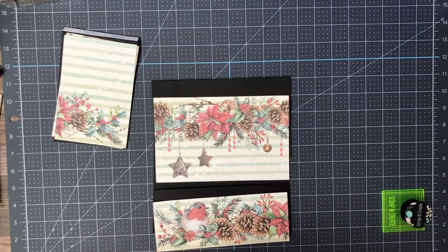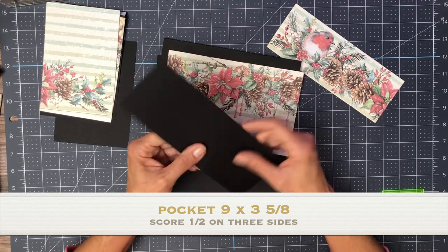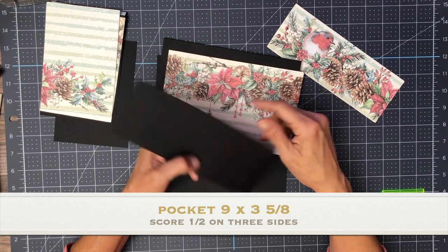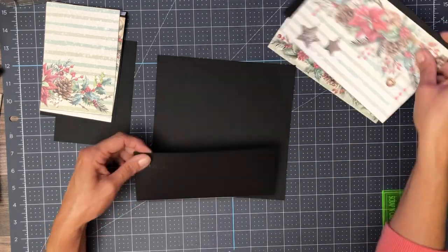So this is page one and it's pretty simple. We're going to have a pocket and a flap. The pocket is nine inches across by three and five inches tall, and you're going to score a half inch on three sides. It's going to go on the bottom of page one.